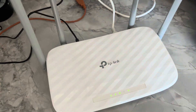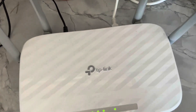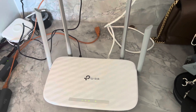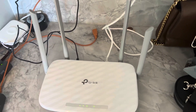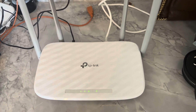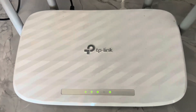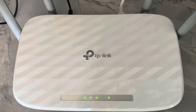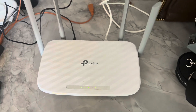Hey guys, Charlie here. So I just want to do a quick review of this TP-Link wireless router. I got this for my backyard just because we don't have really good coverage from the house to the backyard, so this gives us a little bit better internet connection for everything wireless back there.